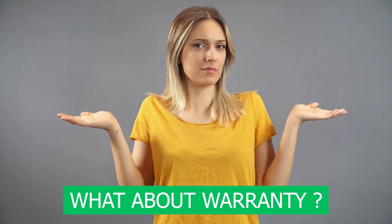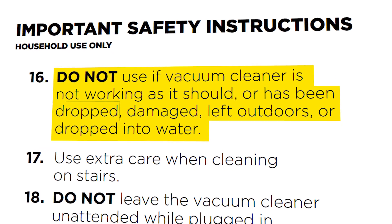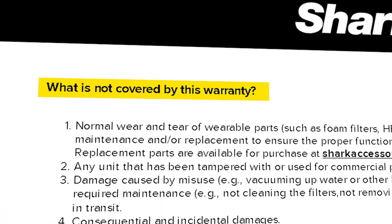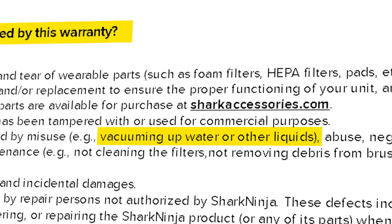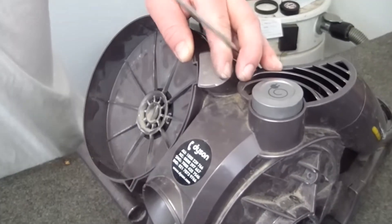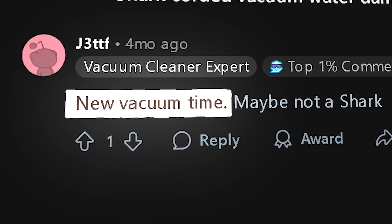If you're wondering about the warranty, manufacturers like Dyson, Shark, and Bissell make it clear their regular vacuums are designed for dry use only. Water damage is classified as misuse, which immediately voids the warranty. Plus, repairing water-damaged motors or electronics is usually too costly, so most people end up replacing the vacuum entirely.